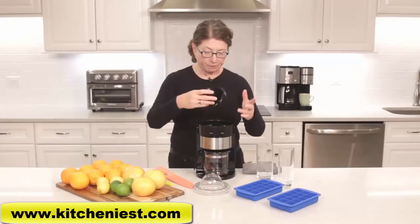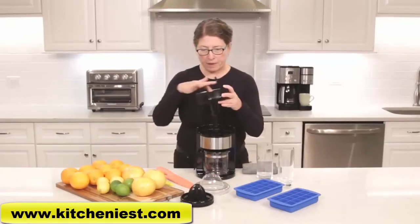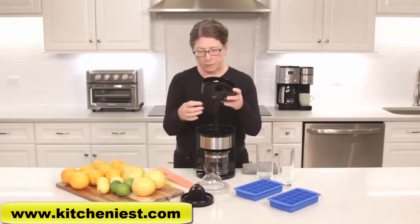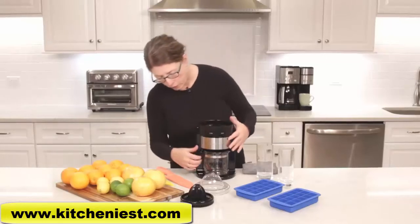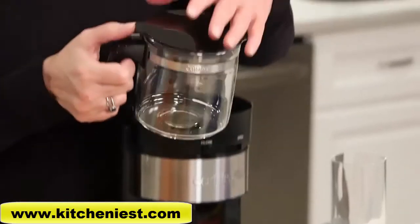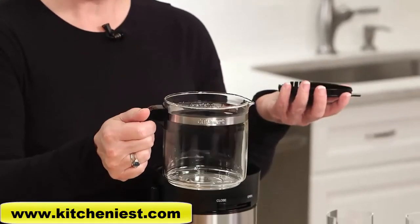I like a lot of pulp in my juice so I'm going to leave it on high. The next item is the juicing basket, which has the juice go down through the tube and into your carafe.